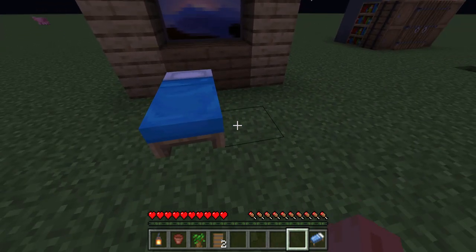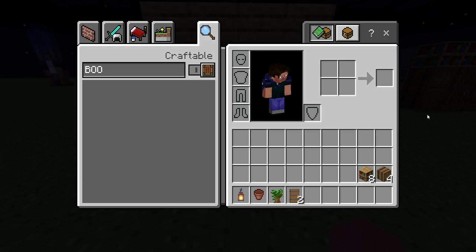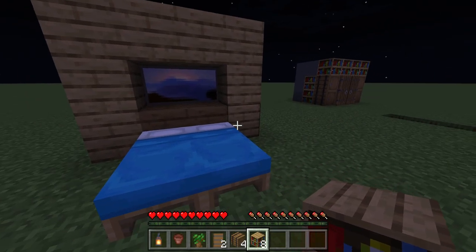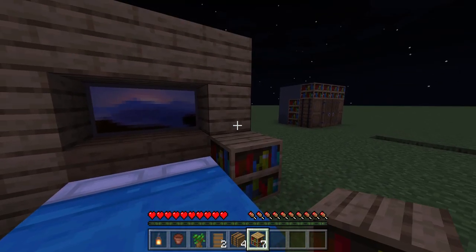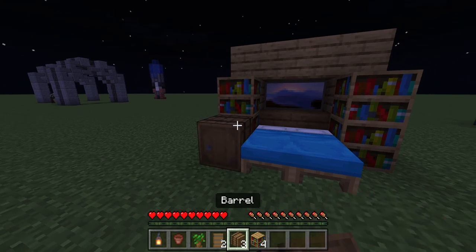After that, you put the beds. Then you gotta take out your barrels and your bookshelves, like this — your bookshelves, then your barrels.